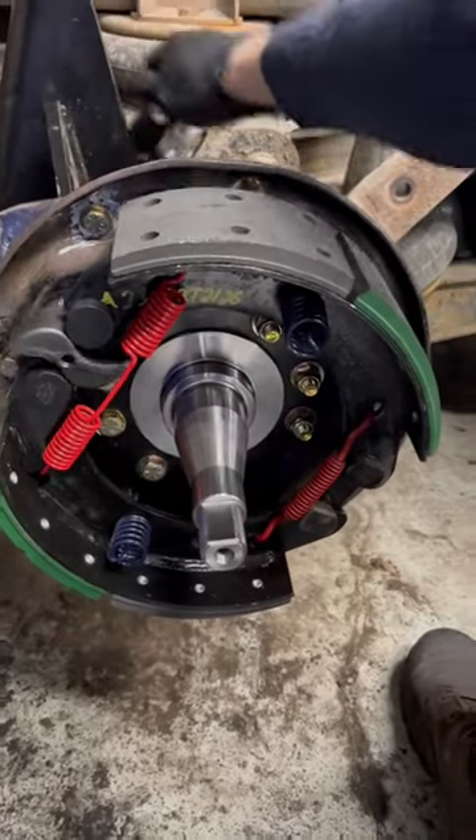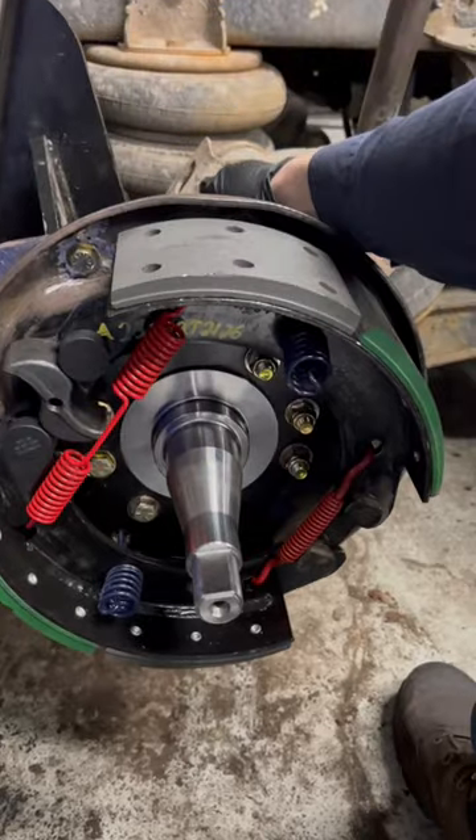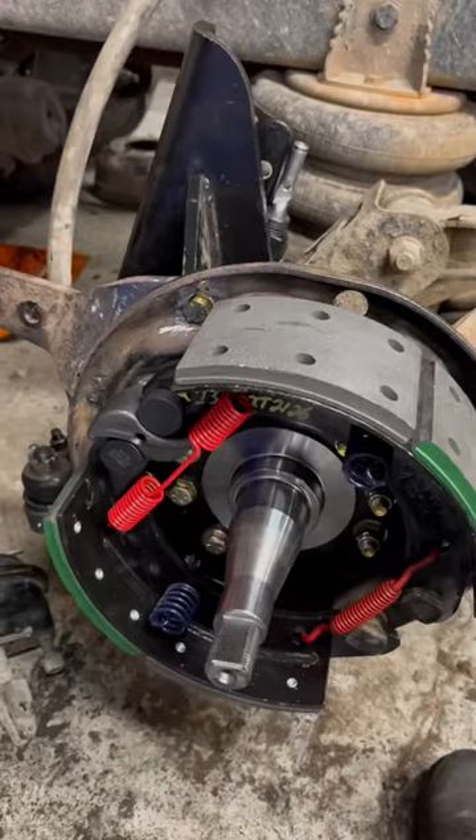And as you see, it spreads the shoes up and down, which then expands the shoes inside of the drum, causing it to contact the inside of the drum, cause friction, and slow you down.